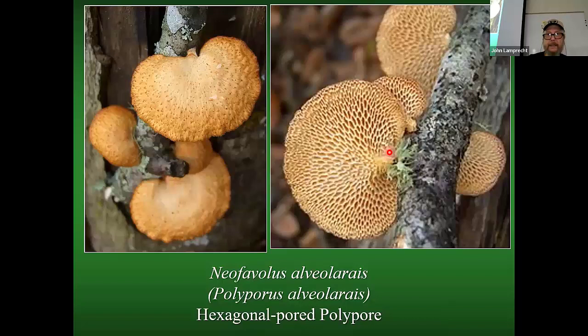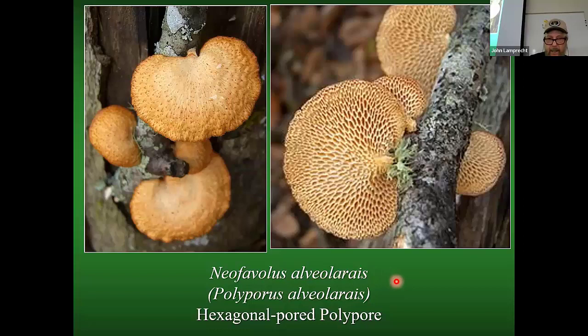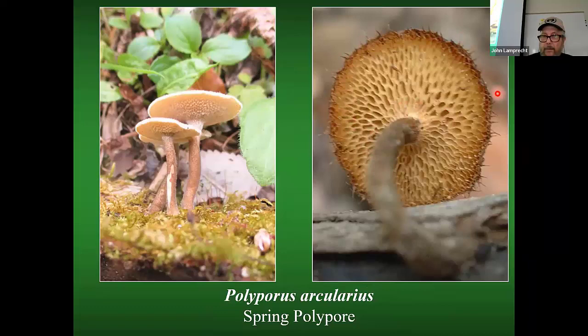Here is another common one you may find growing on sticks — another polypore with really large pores, only about one to two inches across with a lateral kidney-shaped stem. All your older books will call it Polyporus alveolaris; now it's Neofavolus alveolaris, the hexagonal-pored polypore. And here is yet another polypore — the spring polypore, which has a central stem and very large pores, plus a ring of hairs around the circumference.